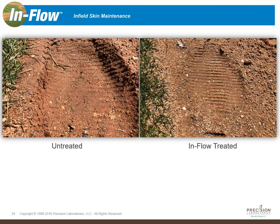Pictures really do help tell stories, and throughout a number of field trials conducted over the past year we've been able to capture a lot of great images in terms of the performance of Inflow. The two pictures you're looking at here came from a softball facility that had four fields.